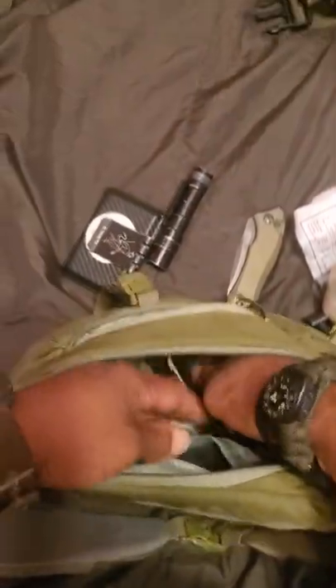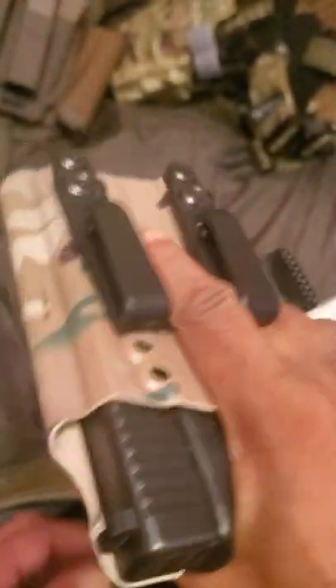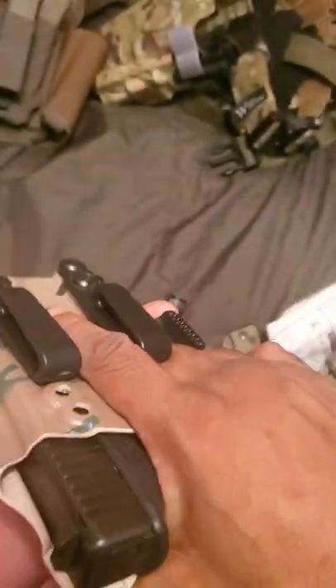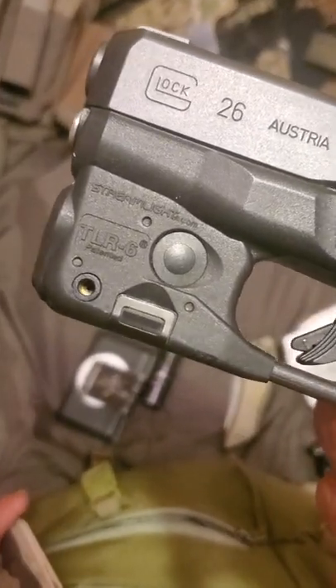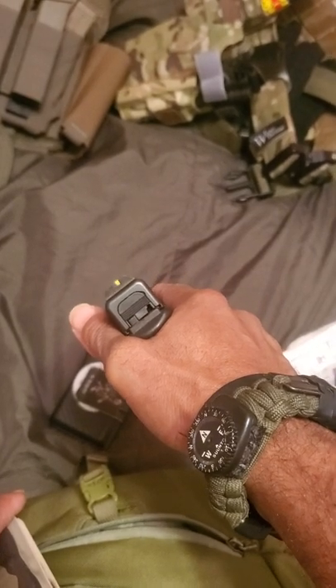Last but certainly not least, a Priority One holster — you got your Glock 26 with a TLR-6 and Ameriglo sights, Dave Spalding sights.